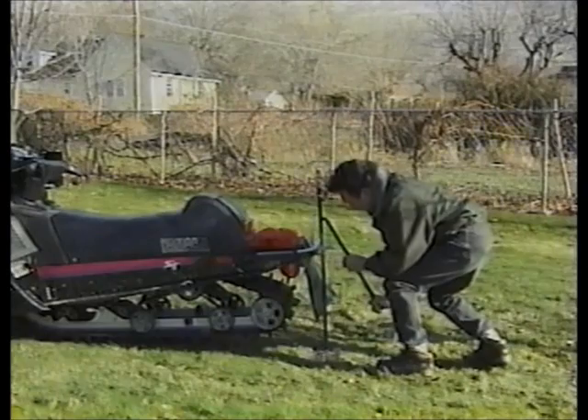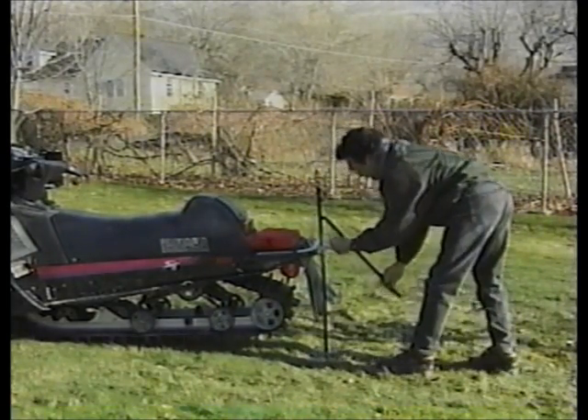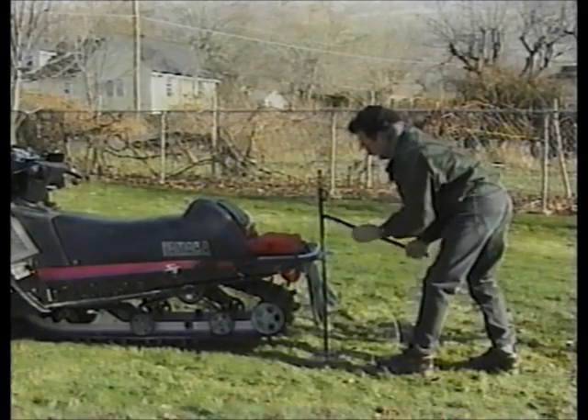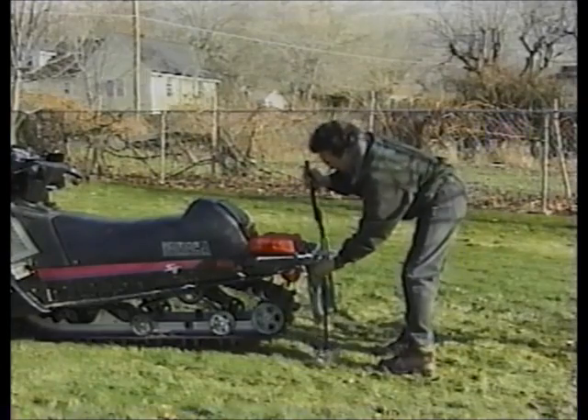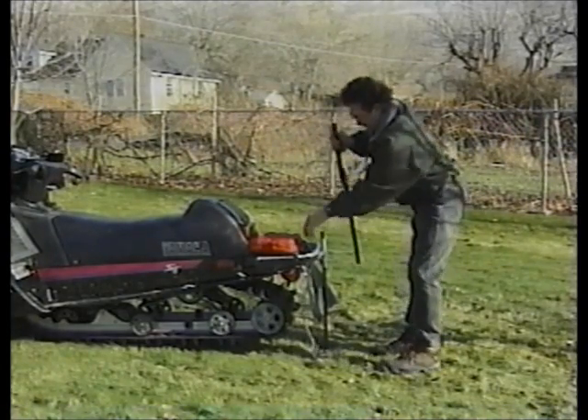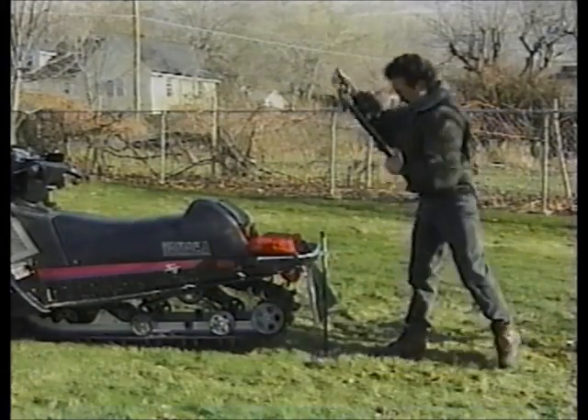We've had a lot of people ask us if Snowbuddy could be used as a stand for parking, adjusting, or warm-up. The way Snowbuddy was originally designed, it tips over too easily to use for this purpose. So in response, we designed what we call a lift lock. It's composed of two components: a small bracket that mounts permanently to your snowmobile, and a brace that goes around the shaft to hold Snowbuddy upright when you lift the track off of the ground. Now you can warm up, overnight park, or check your track tension very easily using Snowbuddy.